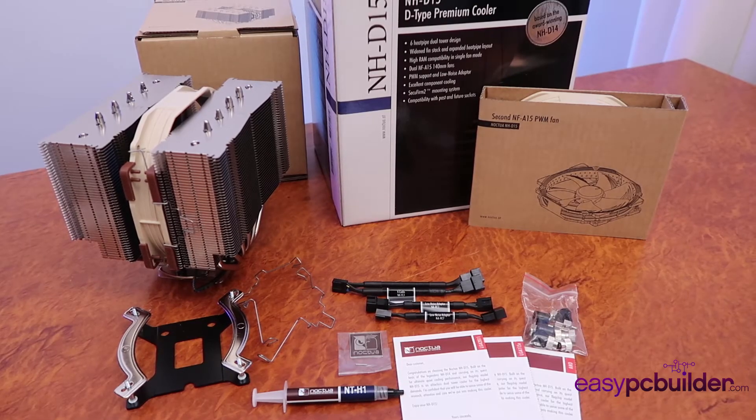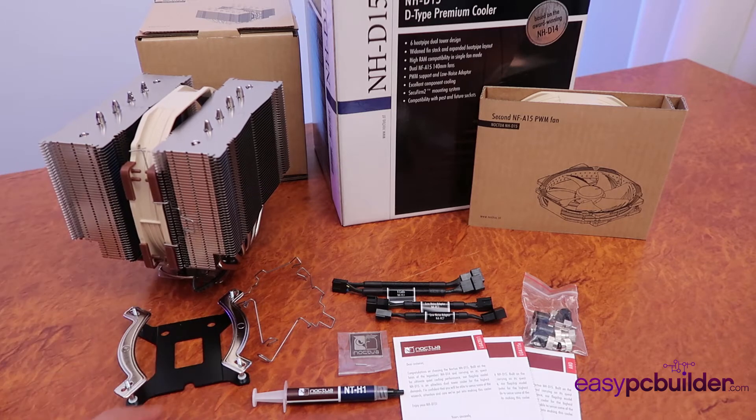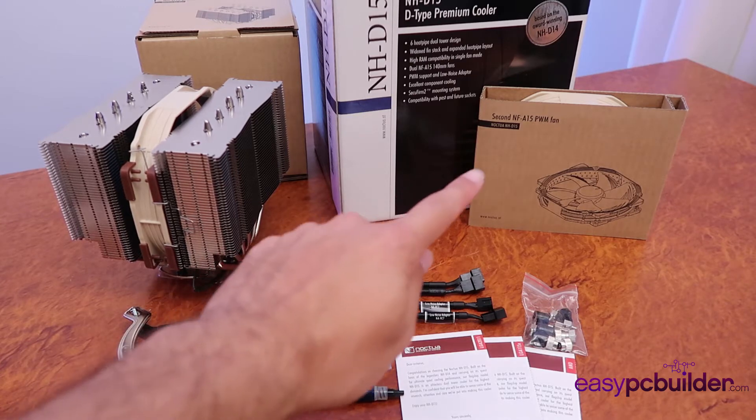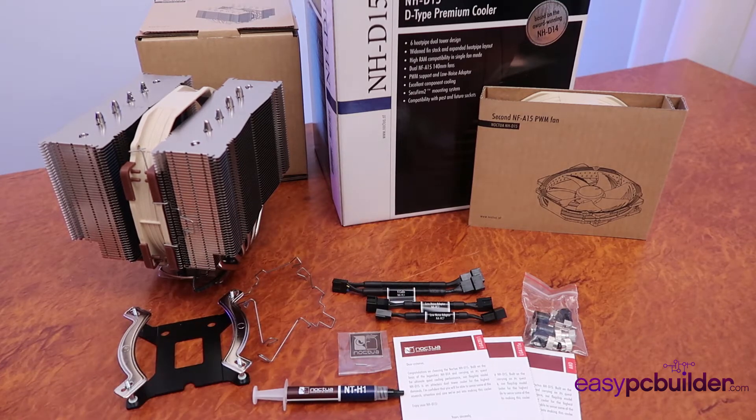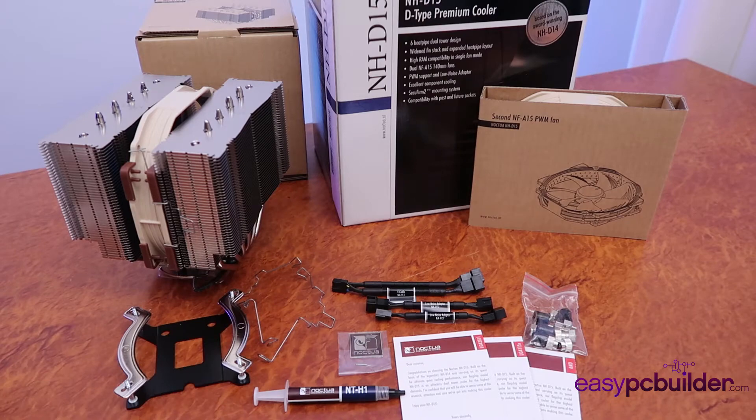So what's in the box for this CPU cooler? We've got the CPU cooler itself, the mounting brackets for both the back and the front of the motherboard, the retaining brackets for the second CPU cooler fan, some thermal paste, the user guides, the bolts, and some cables to either split or slow down the fans to reduce noise.